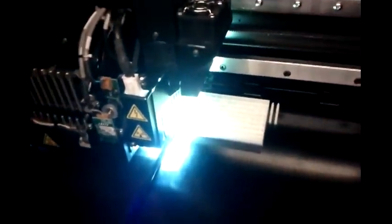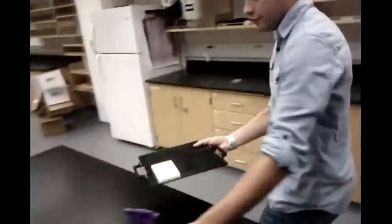I take it we're not allowed to open it while it's doing its thing, right? I was just going to open it for you. Oh, sweet. Just don't look directly at the lights. There she is. That looks pretty good.